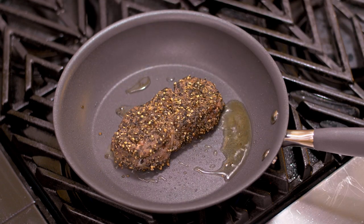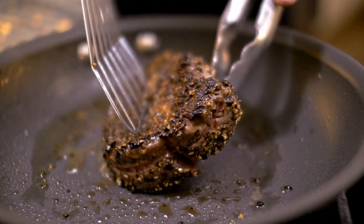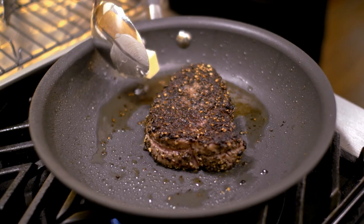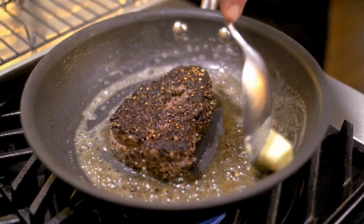The steak is cooked perfectly on one side; we need to turn it. I like to put a spatula underneath the steak as I turn it — it gives me complete control. More often than not, people simply flip it, and if there's still a little bit of water in there, it's going to splash back. This allows you to avoid that. It is at this point that I like to do something unique — it is the process known as arrosé. A softened piece of butter is added to the hot oil, and then we're going to use this butter to baste the steak.